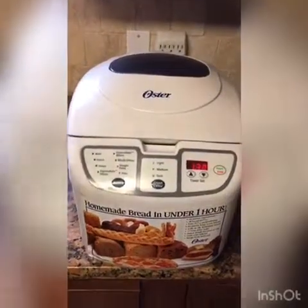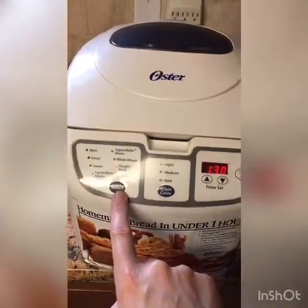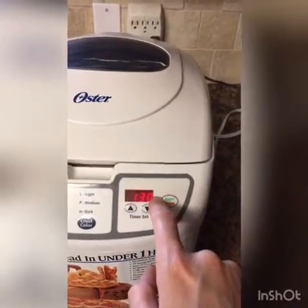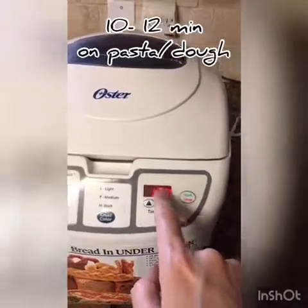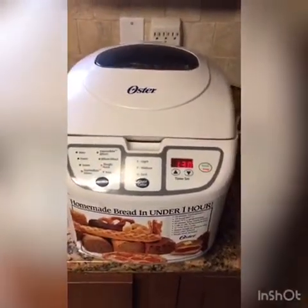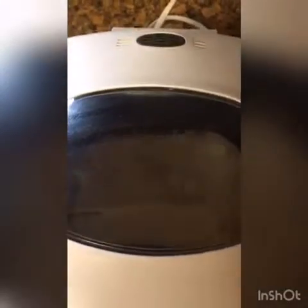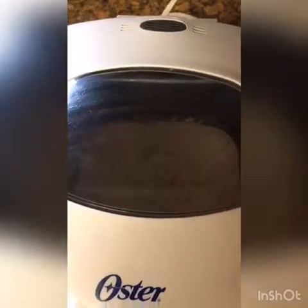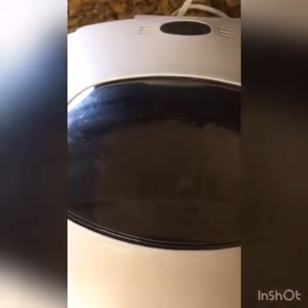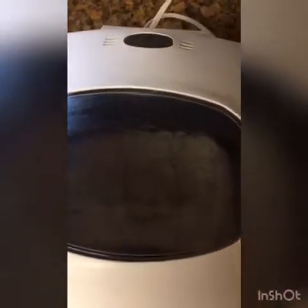We're going to set it to the dough/pasta setting, which we've already selected. We're just going to press start, but we won't do the full hour and 30 minutes — we'll just do about 20 minutes, because it's just going to stir the batter for us before we bake it. You can see it turning inside. Every once in a while, open the lid and scrape along the edges, as there's going to be some flour there that you'll need to incorporate back into the mix.